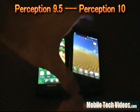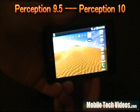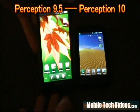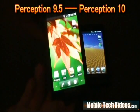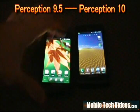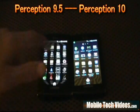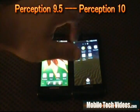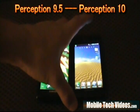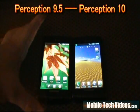One thing we notice right away is the updated launcher on Perception 10. We've got the five-dock launcher that supports landscape mode — that's a big favorite for me. Perception 9.5 doesn't support landscape and I've never been a fan of the three-dock bottom. Another big change is the app drawer: we've got vertical-based 3D scrolling on 9.5 versus horizontal-based scrolling on 10. I've always been a fan of horizontal — you get to see more icons on a single page.